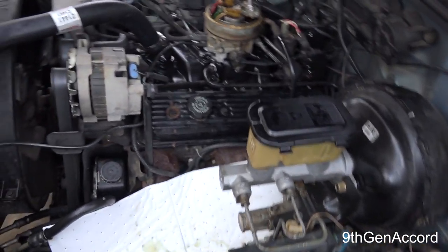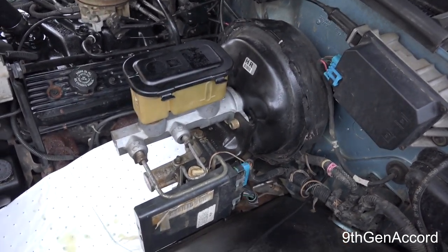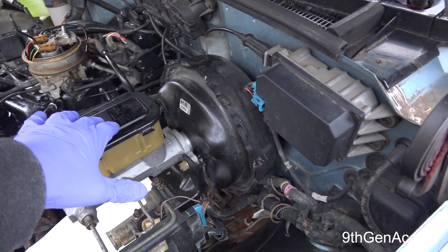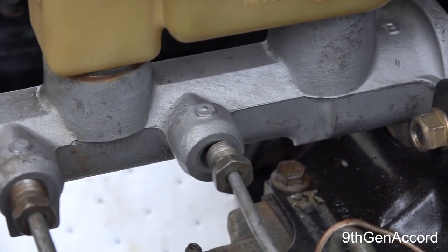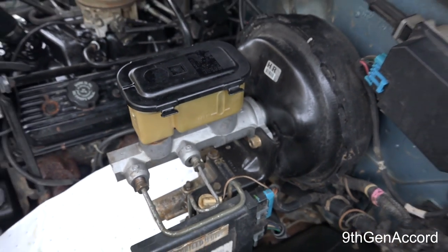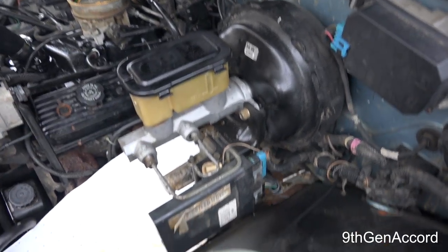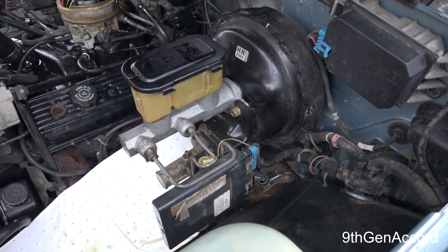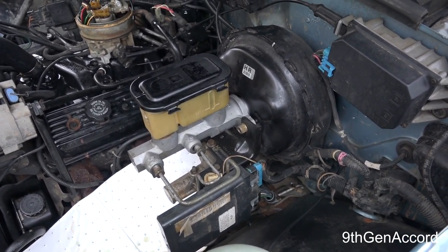I'm going to try to speed some of my videos up because you guys don't need to see me take a nut off, so I'm going to go over the quick steps. The reason I'm replacing this is because I have a slight leak right there at that grommet. This is the factory original master cylinder, and due to the amount of garbage that was in here the pedal's sinking a little bit on the floor. These aren't that expensive — they're like 60 bucks — so I'm going to go ahead and replace it and show you how to do that.